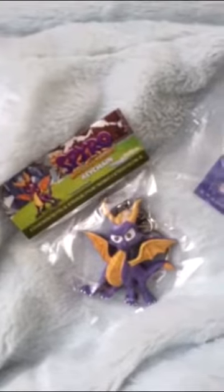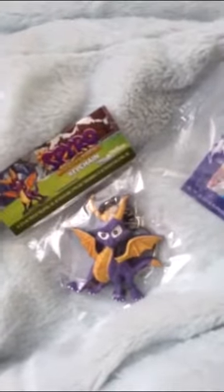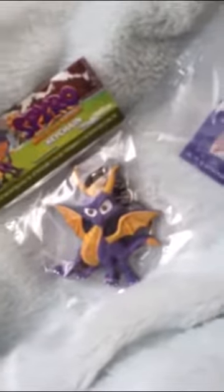We got a Christmas story going here. This is a pre-order from GameStop — this is like when you pre-order Spyro. It's like the Year of the Dragon. By the way, I'm going to do a Spyro 4 video.